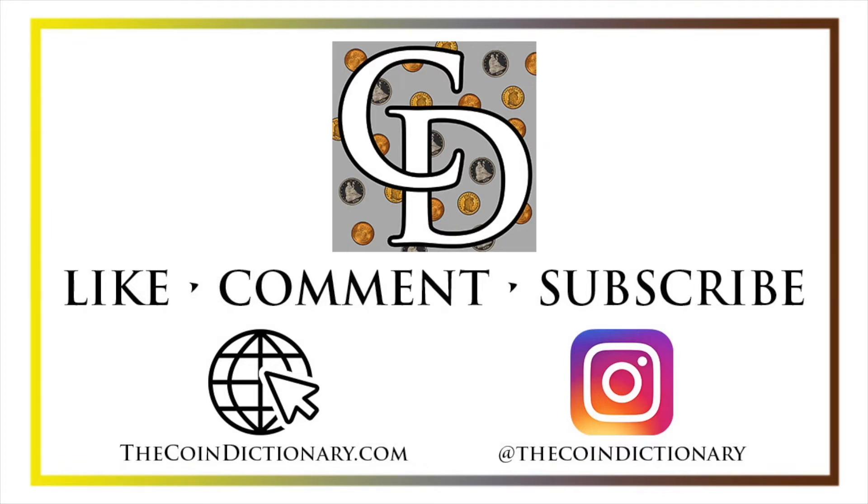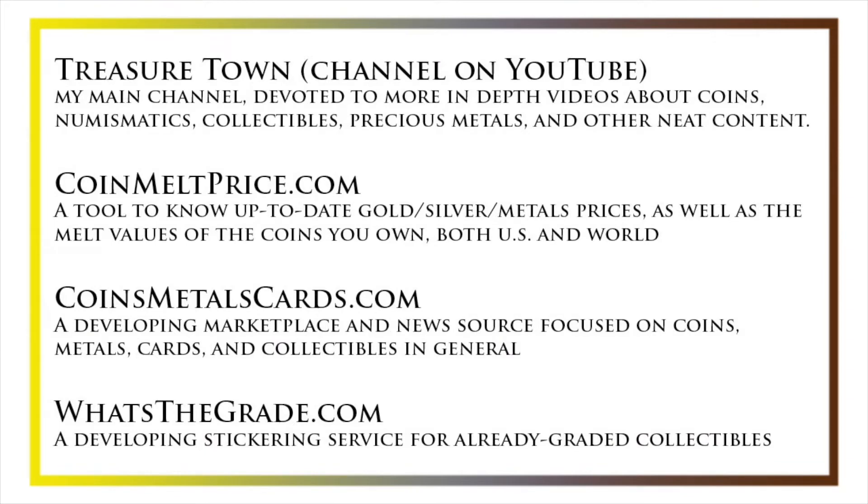I'd also like to draw your attention to some other helpful coin resources, such as my other YouTube channel, Treasure Town, which does more in-depth videos about coins and collectibles, as well as coinmeltprice.com, which shows up-to-date precious metals pricing and the melt values of coins you own; coinsmetalscards.com, which will be both a marketplace and a news source for coins, metals, and cards; and whatsthegrade.com, which will develop into a stickering service for already-graded collectibles. Have a great day, and I hope to see you on some of our other videos.